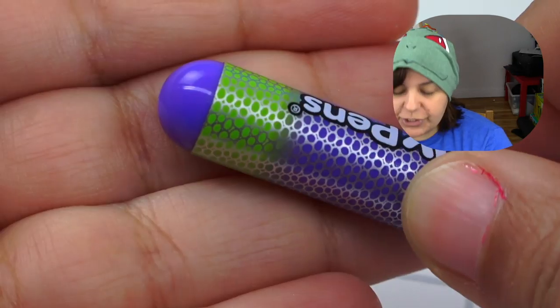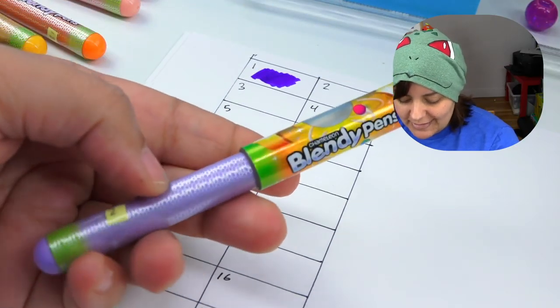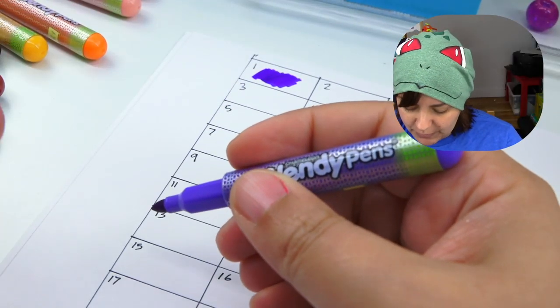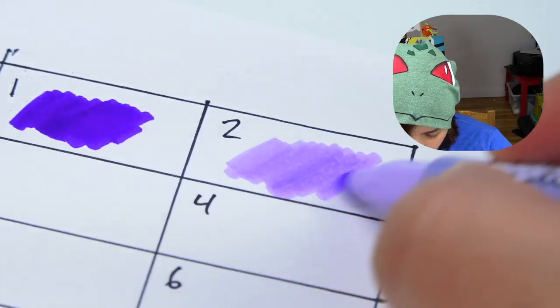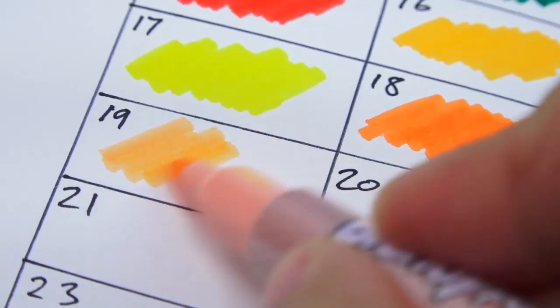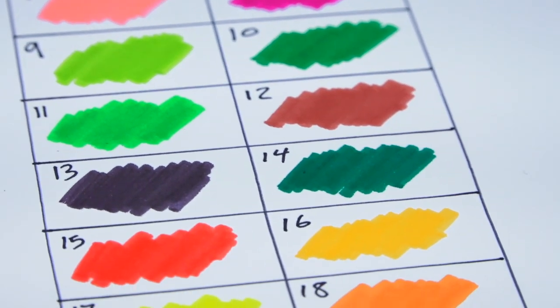So here we go with number one, which according to the top should be a very deep purple — and it is a really deep, rich purple. It's darker than the cap. Something to note is that even though together it seems like the ultimate huge pen, taking it out makes it so that you have a really tiny marker in your hands. Most of the colors seem pretty close to their actual cap — some a little darker, some a little lighter, but overall the gist of it is pretty close enough.